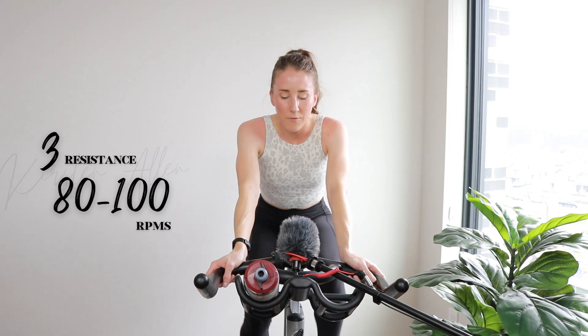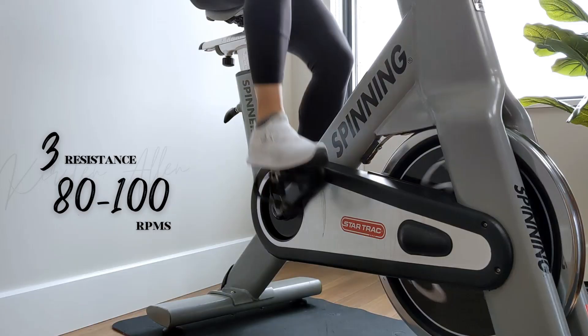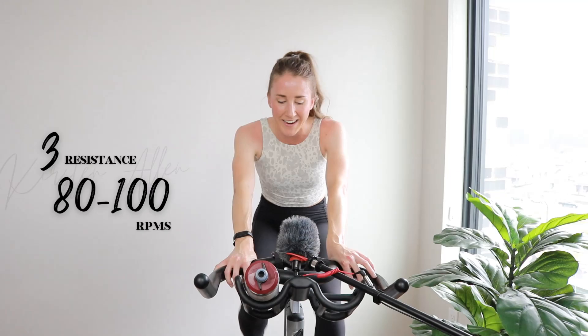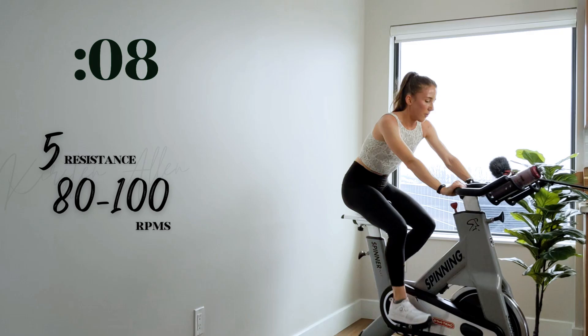Quick three, then we're sprinting level five. Grab that water. 90-second tempo drift — raise the tension to a five and hold it for the next 90, alternating RPMs between high and low. We got three, two, one — sprint right here, level five, shoulders down. Back to a tempo in two, one — tap back slightly on those RPMs.